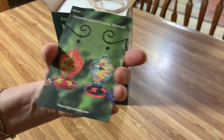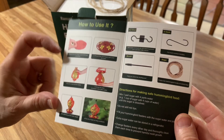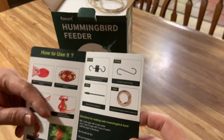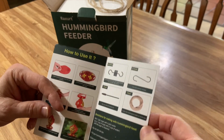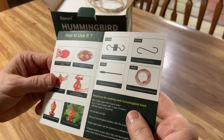There's a picture inside the box that shows you exactly what should be in the box. There's the bottom feeder and how to hang it, and there's the type of hook. It has the directions for making the hummingbird food.